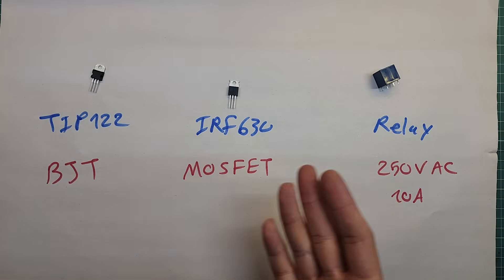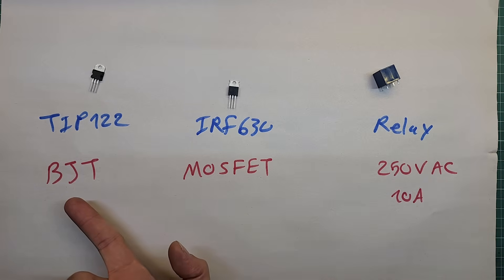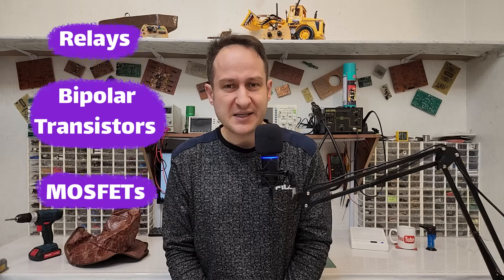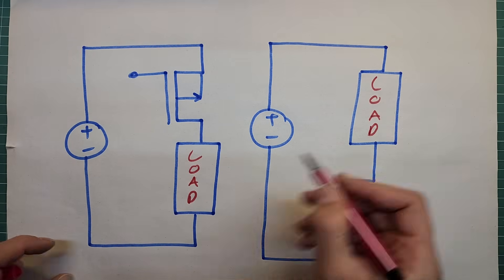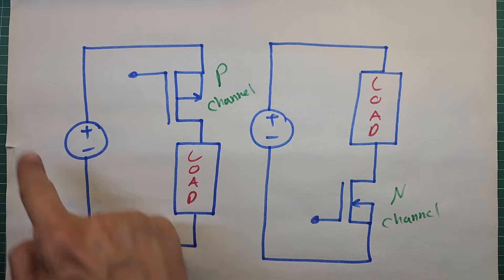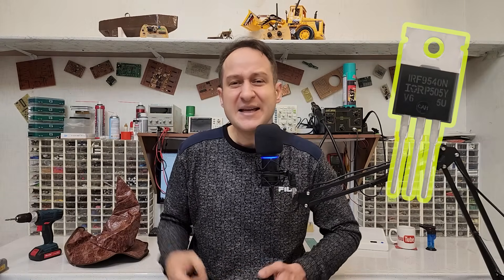There are different types of electronic switches available in the market, but three can be used for this purpose: relays, MOSFETs, and bipolar junction transistors. All three are possible, but each has their own pros and cons — I've made several videos about them, check the links in the description. For this project, I am going to use a MOSFET to control the power. You have two options: an N-channel MOSFET or a P-channel MOSFET. For this video, I think using a P-channel MOSFET works better, so that is what I'll go with. And since I'm using a P-channel, I'll need to switch the positive side of the power supply.